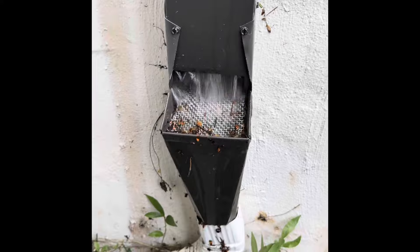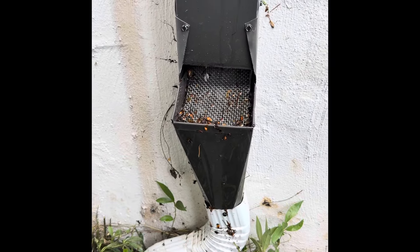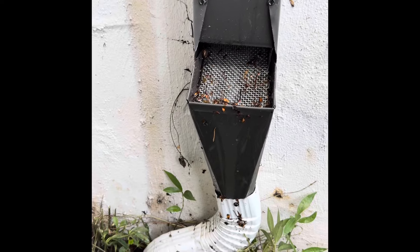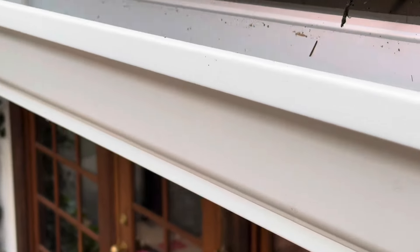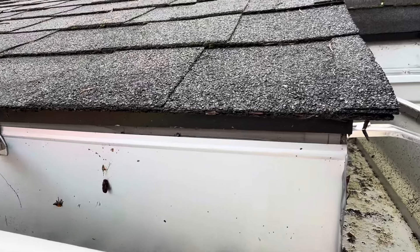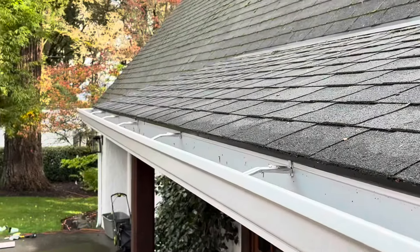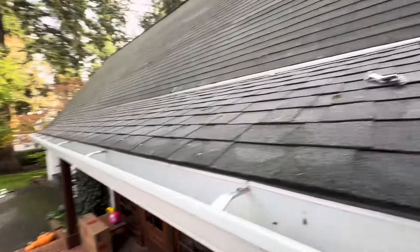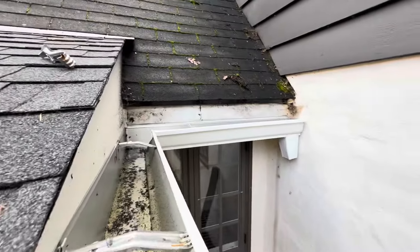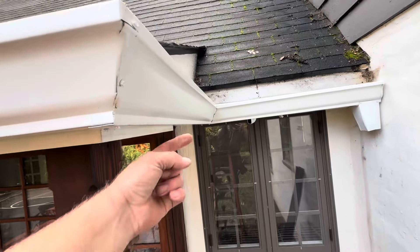Nothing goes into the pipe - you get a little bit of splashing but most of the water ends up in the pipe. It's very functional, very nice. This gutter is not under the flashing - it's actually popping out of the flashing right here. It did not go up. This gutter needs to go up like another inch.